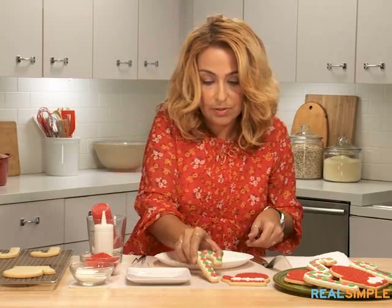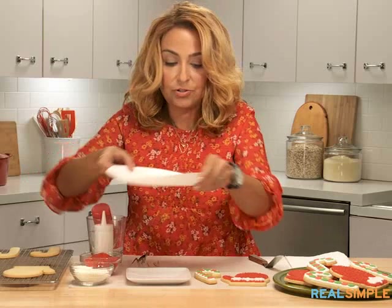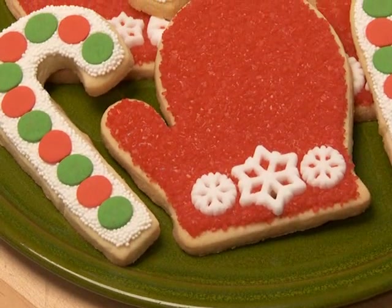So cute! These cookies are so cute — you could make them all winter. Just picture your kids making a snowman and coming back inside and seeing this platter of cookies. They are going to be so excited.